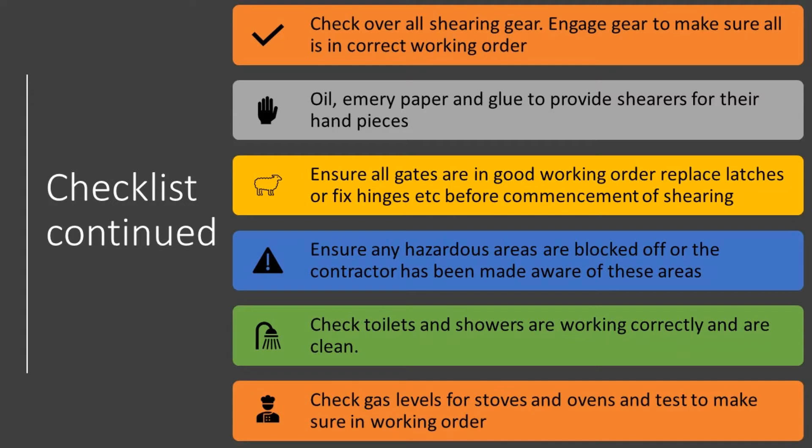Ensure any hazardous areas have been blocked off and the shearing contractor has been made aware of these areas so they can make their staff aware as well — just to prevent incidents and accidents.